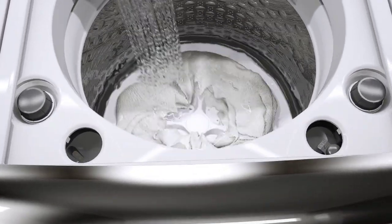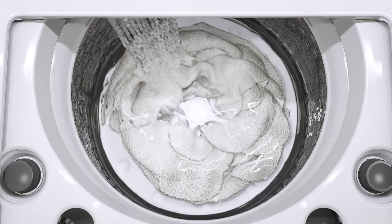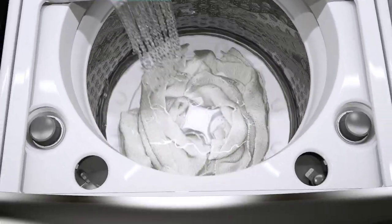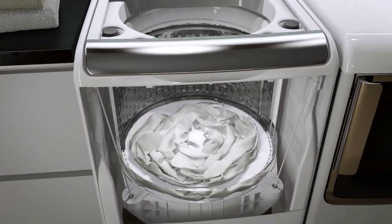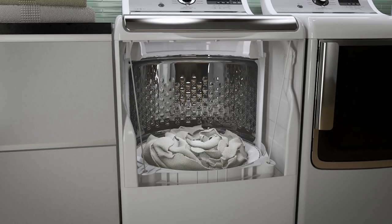The wash plate design assists in turning clothes over, while a recirculating pump helps evenly distribute the water and detergent. Once the agitation portion of the cycle ends, the dirty water is drained. After a quick rinse and spin, your load is clean and ready to go into the dryer.